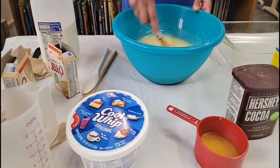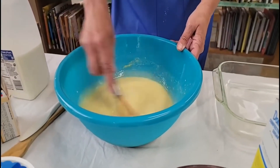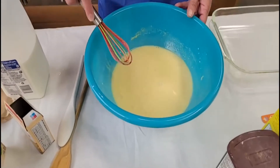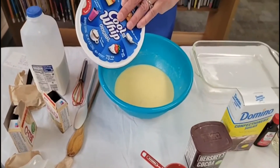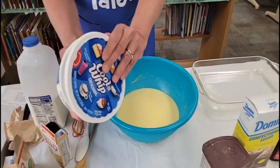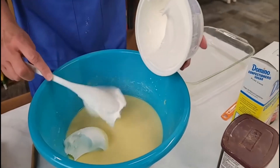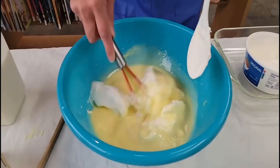We want to add that Cool Whip in there. A couple of weeks ago we had a get together and I made chocolate eclair and I forgot the Cool Whip. Folks, don't do that — the dessert was not near as good without the Cool Whip. My Cool Whip has been in the refrigerator, sort of at room temperature — it's not frozen. All right, we're going to take our Cool Whip and just put that in there with that pudding. I'm going to start stirring that around.